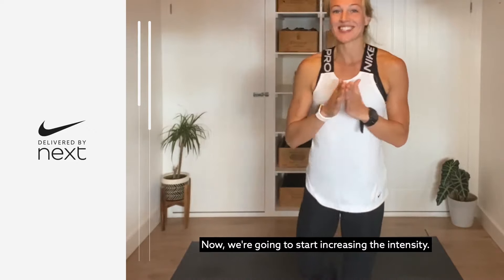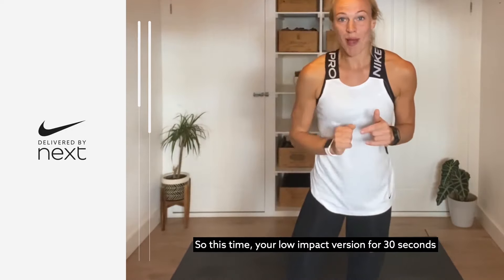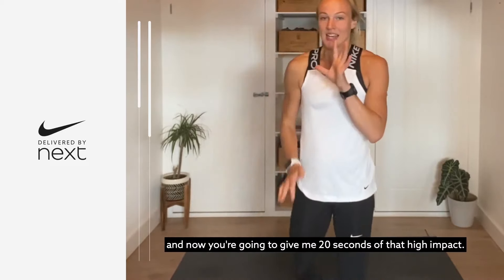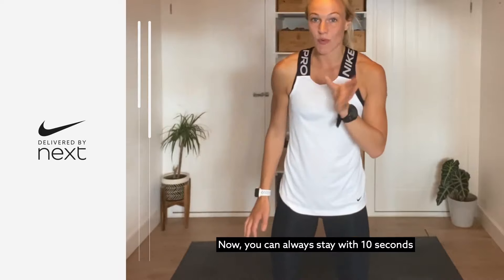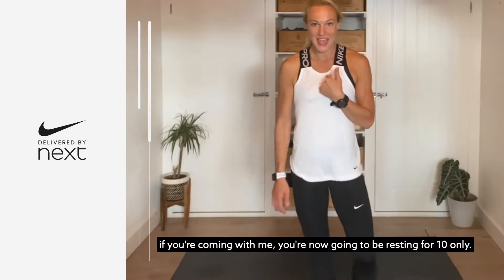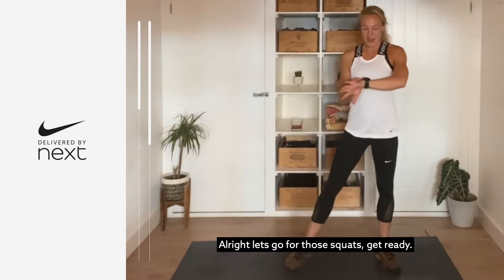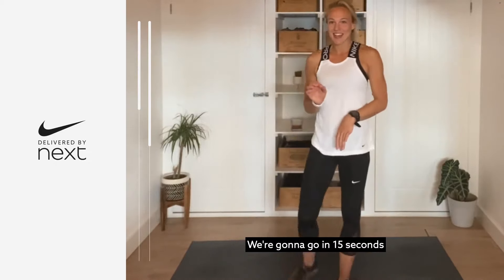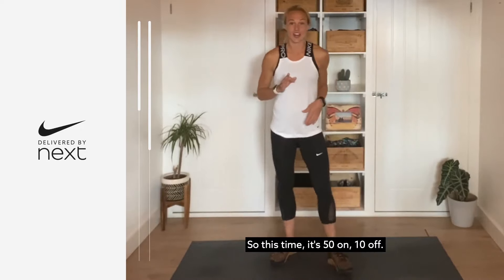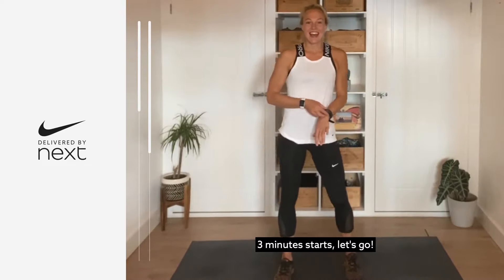Now we're going to start increasing the intensity. This time, low impact version for 30 seconds and then 20 seconds of that high impact. You can always stay with 10 seconds — I'll give you that countdown. If you're coming with me, you'll now be resting for 10 seconds only. Let's go for those squats — 15 seconds to catch your breath, this time it's 50 on, 10 off. Three minutes starts, let's go.